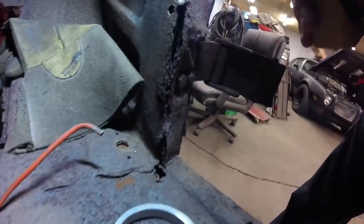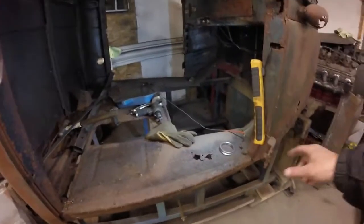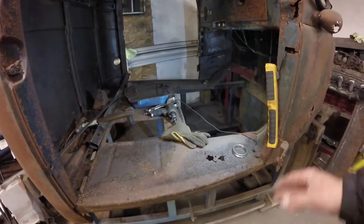We're working on cutting that piece off, getting it out, and getting the new piece fitted into it.